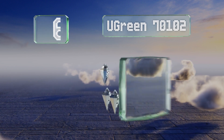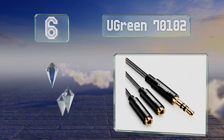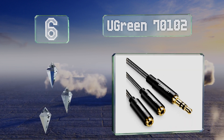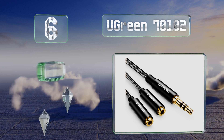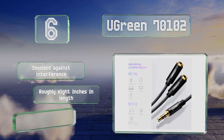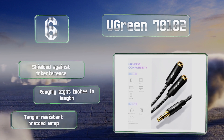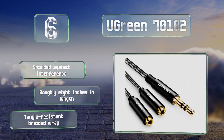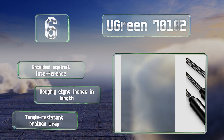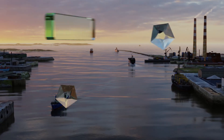Moving up our list to number six, made from premium materials including polished 24-carat gold-plated connectors and enameled copper wires, the UGreen 70102 offers accurate data transmission. It also has a stepped plug so it'll fit through thick cases without a problem. It's shielded against interference and roughly eight inches long with a tangle-resistant braided wrap.